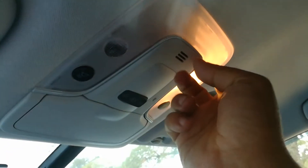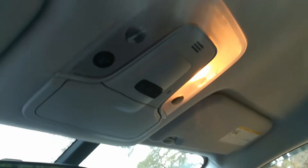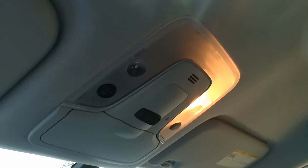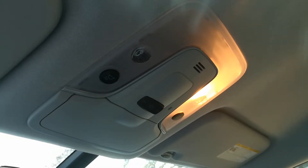Today I'm going to show you how to change these out and put in energy-efficient LEDs that use less energy, keep the battery from dying, and don't toast up the plugs. When you leave a dome light on for many hours, you can actually burn that socket.